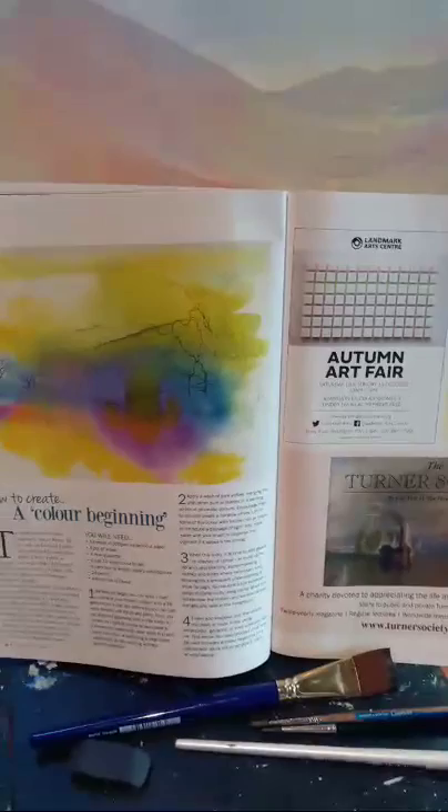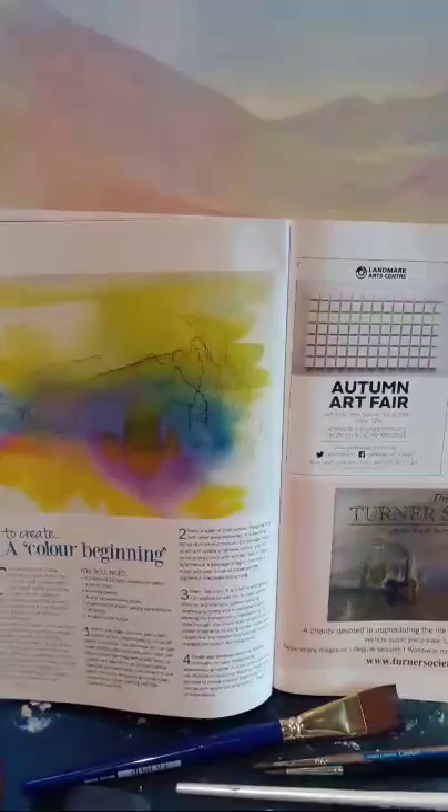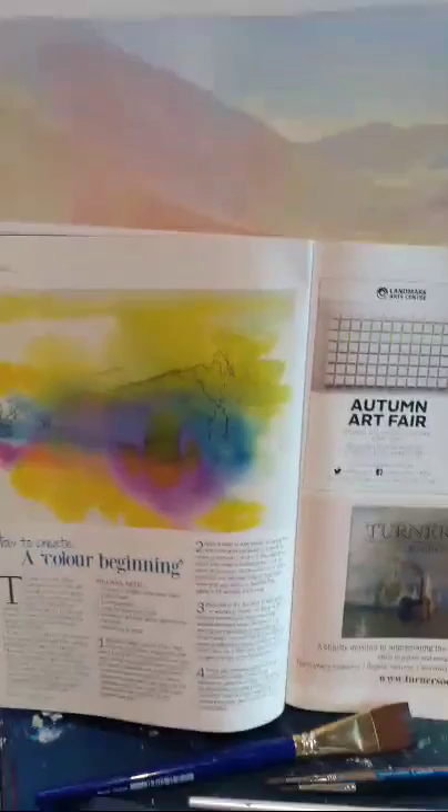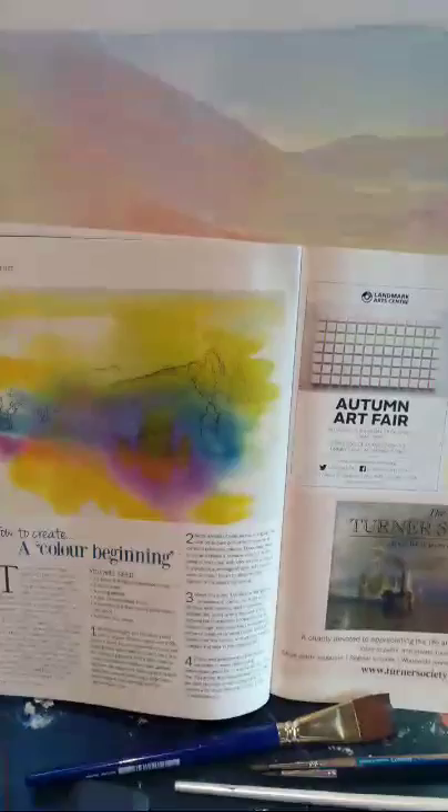Hello everybody and thank you very much for joining me on this quick little live stream today. I was demonstrating last evening at a local art group and they'd actually asked me to talk about light and aspects of light. So whilst yesterday I was thinking of what I was going to talk to them about, I was reminded of this little article that was in the Artists and Illustrators magazine back in 2014.